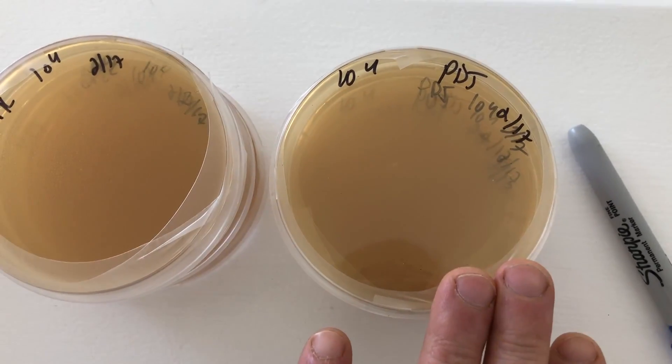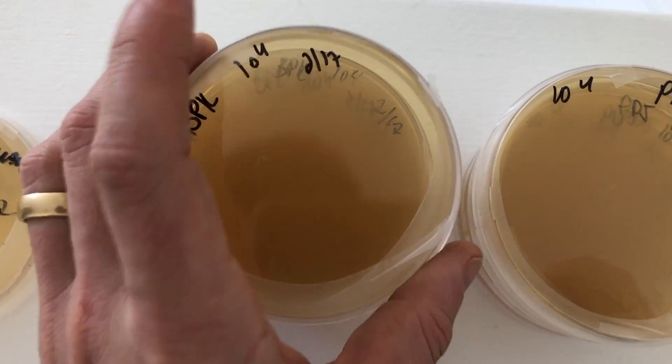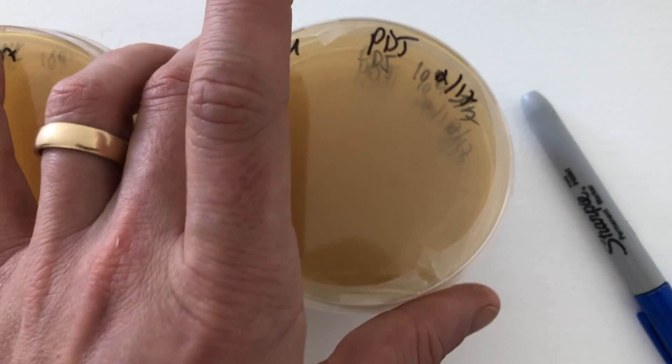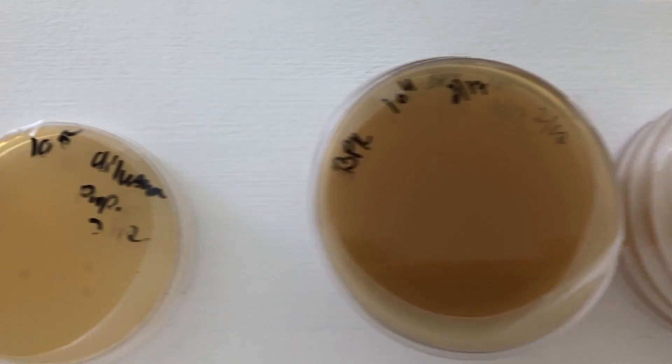I've got my pink oysters at 10 to the 4th, black pearl kings at 10 to the 4th. These are all looking really clean, no signs of contamination, so those ones I'm really hopeful for.